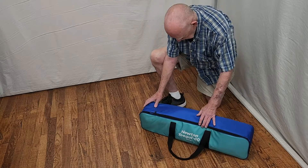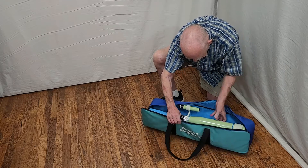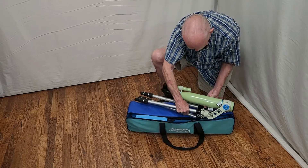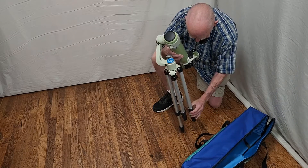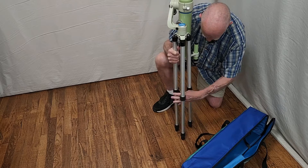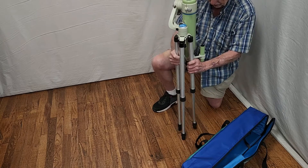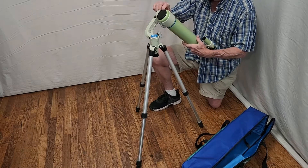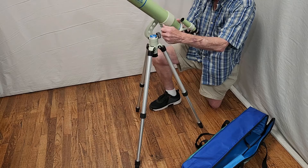Here I am getting ready to set up my Newton Teagle. Unzip the case — there's the scope inside. This is the way Takahashi recommends you store it, in this folded configuration. Now get it out, extend the legs a little bit. The legs and tripod ergonomically are quite easy overall.